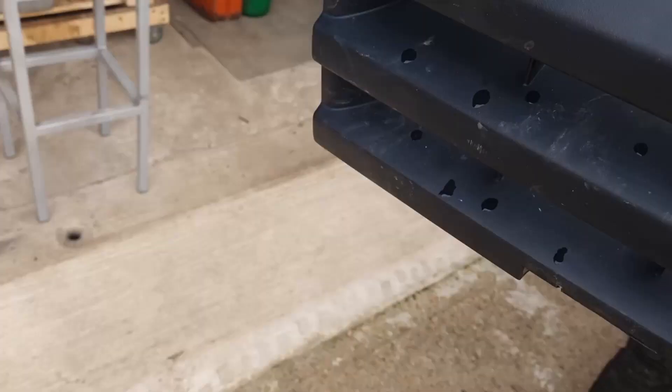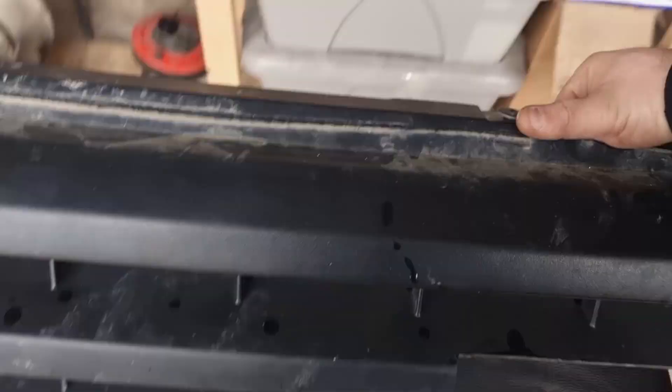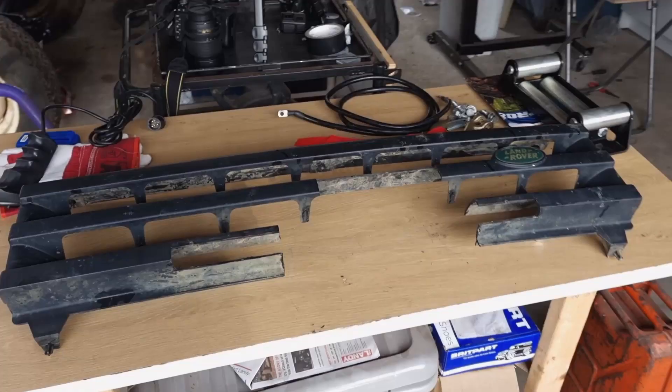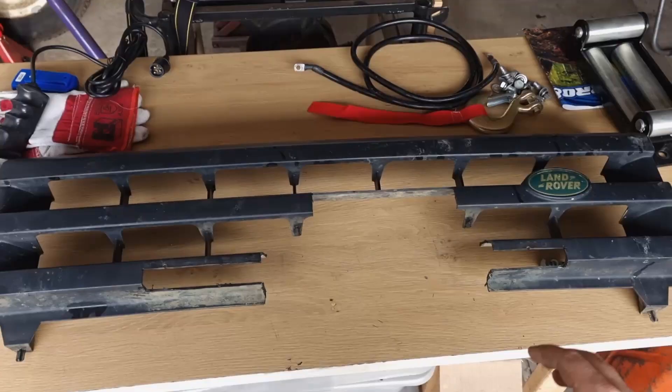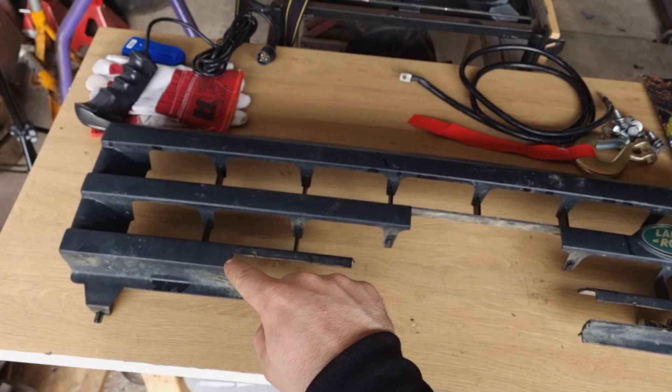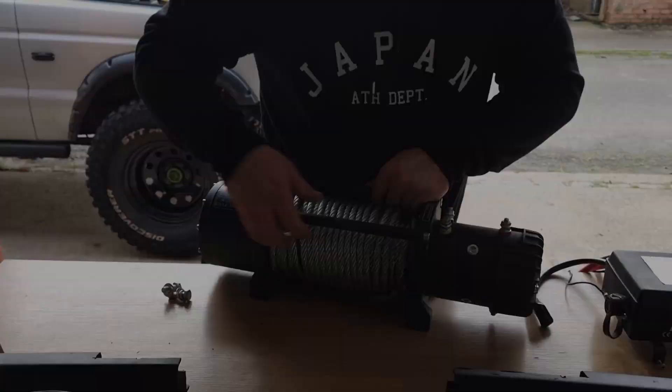Let me show you how the grille looks once I cut it. As you can see, it's got the two recesses there and there where it didn't quite fit. And then I cut this section for the control box to go in.